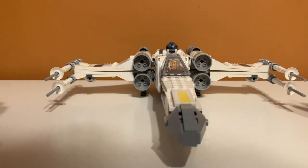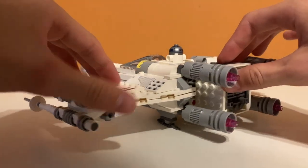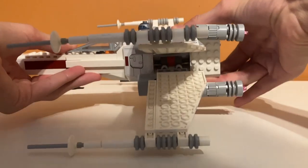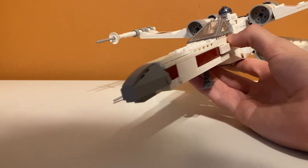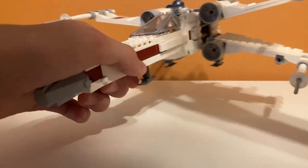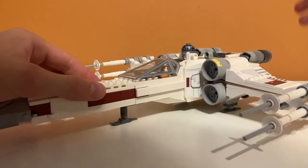Another really cool play feature — and my favorite in the whole set — is this weird bar thing right here. If you lift up the set and press on it, the wings go out into attack mode, which I think is really cool. It was kind of complicated to build because there's a whole mechanism inside that makes it do that, but I think it's worth it. To make it go back to normal, you can just land the ship or push it back together.